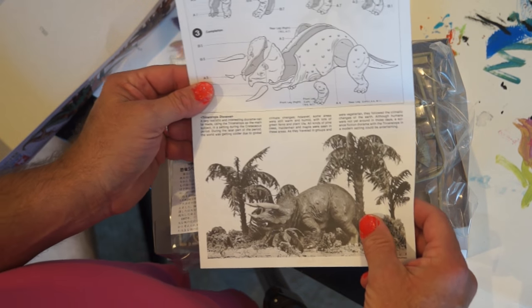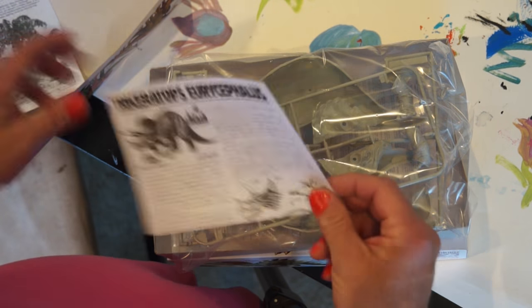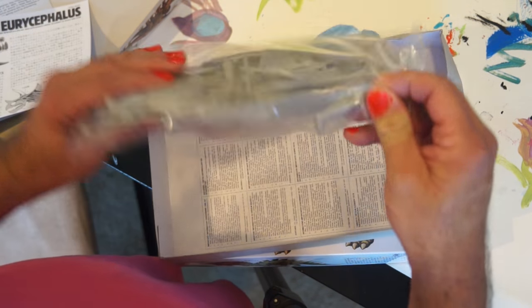The directions are pretty straightforward. I did not expect this to be a great kit due to the price of it.